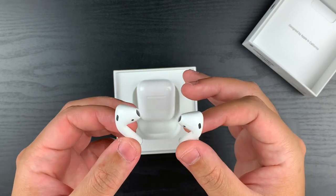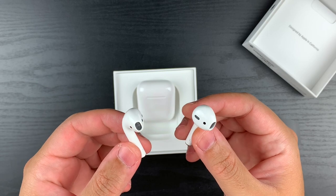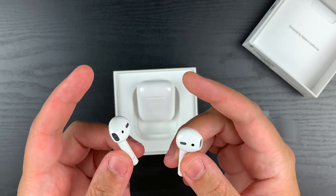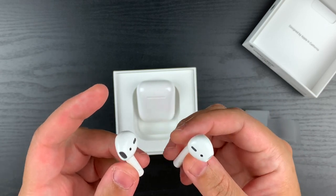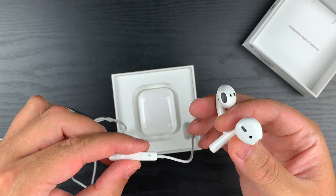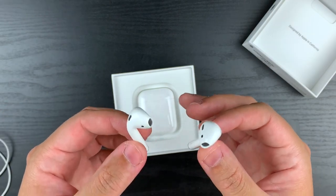Another issue you're going to avoid completely with the AirPods is the problem when you plug in your EarPods with the lightning connector and you're on a phone call and the other person can't hear you from the microphone on the wire because, for some reason, it isn't working. So with these, you shouldn't have that issue with voice pickup on the call.